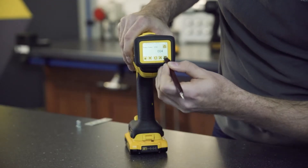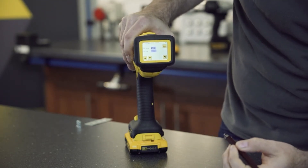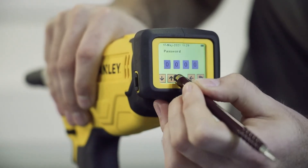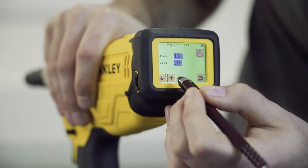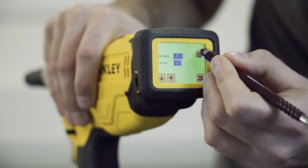So we go to the rivet setting menu where we have the option to change the stroke on the tool. Currently it is set at 2.5mm. To change, select the padlock, enter your password, and enter. From here you can increase or decrease the stroke as necessary. So I will set the tool to 3mm, then press the padlock.